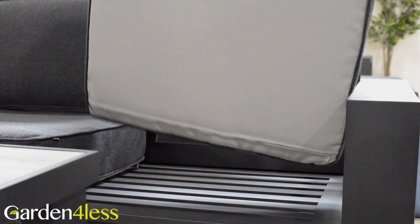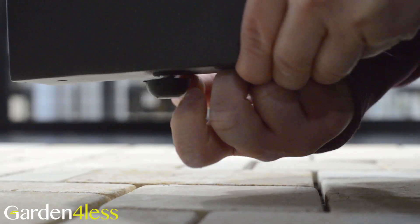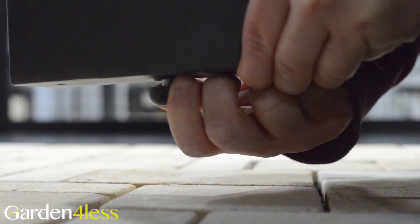On the underneath of the cushion is a grip material holding them in place. Without ties, they can easily be removed for storage. It also has height adjustable feet to keep you level on uneven ground.